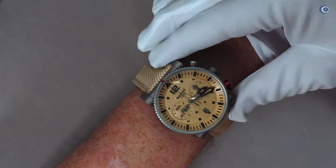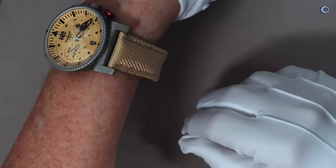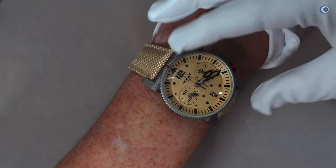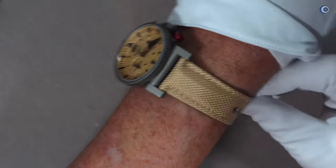Und durch die flexiblen Bandanstöße – egal wie die Uhr rutscht, auch wenn sie so zur Seite rutscht – rutschen die Bandanstöße eben mit. Es steht nichts über. Das finde ich ein wirklich sehr schönes Element.